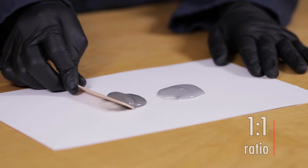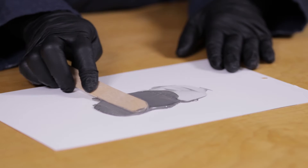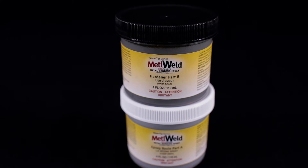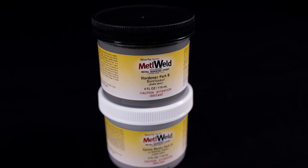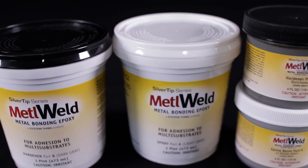Metal Weld mixes at a one-to-one ratio and can be used on brass, copper, bronze, aluminum, galvanized, stainless, and mild steel, glass, wood composite, and most porous materials. Give it a try today and you'll be amazed by the performance.